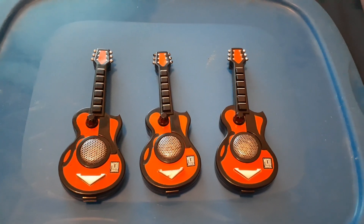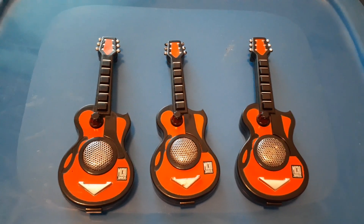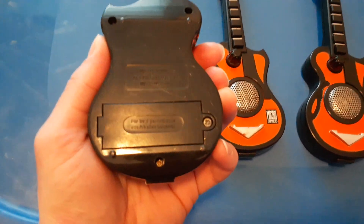Hello, it's Reviewman again. And now I'm gonna show you the Microjammers guitar and see the back here.